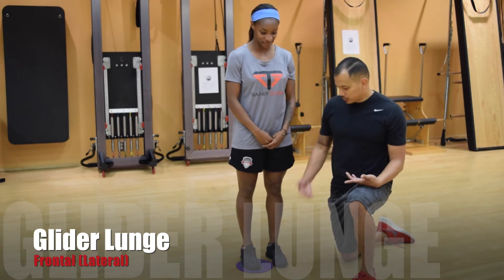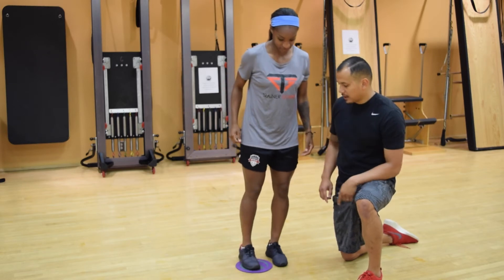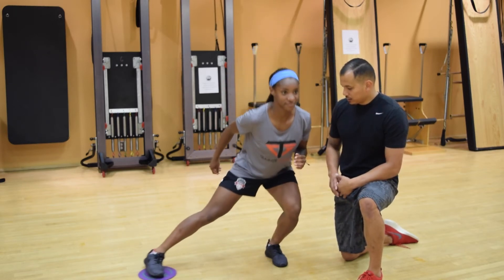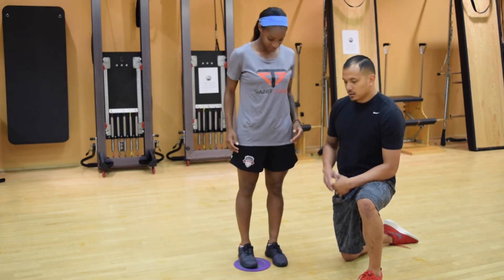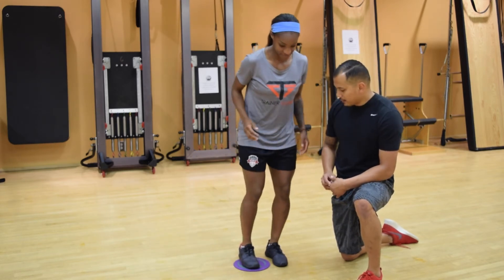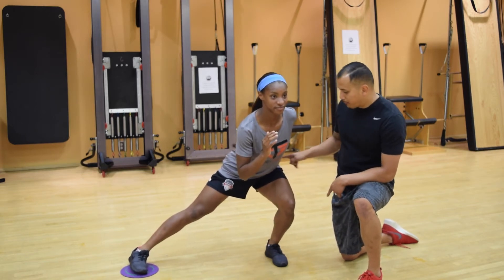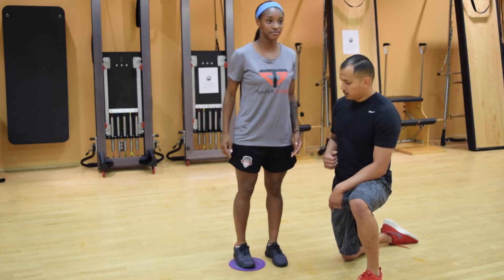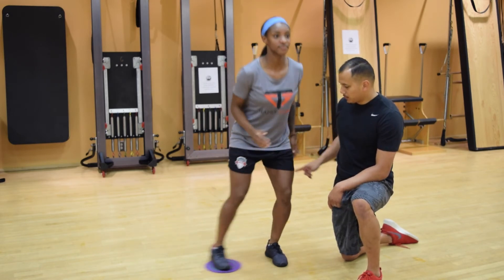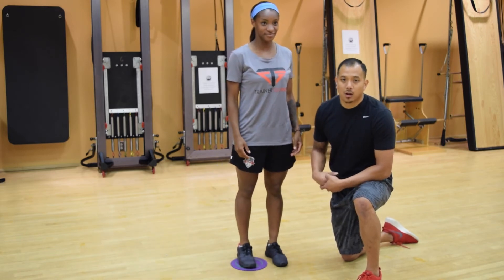This next move on the glider is going to be a lunge in the frontal plane. Crystal is going to set up just like the first lunge, but now instead of going straight back, she's going to go straight out to the side — a lateral lunge. Just as in the first lunge, this knee has to stay forward without bending inwards, and the hips drive back towards the back wall. Standing all the way up with good posture. That's your frontal plane lunge on the glider.